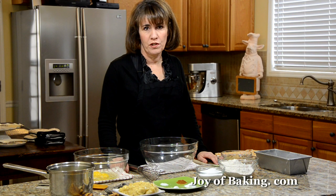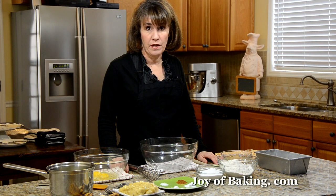Hi, I'm Stephanie Jaworski of JoyBaking.com. Today we're going to make a banana bread.